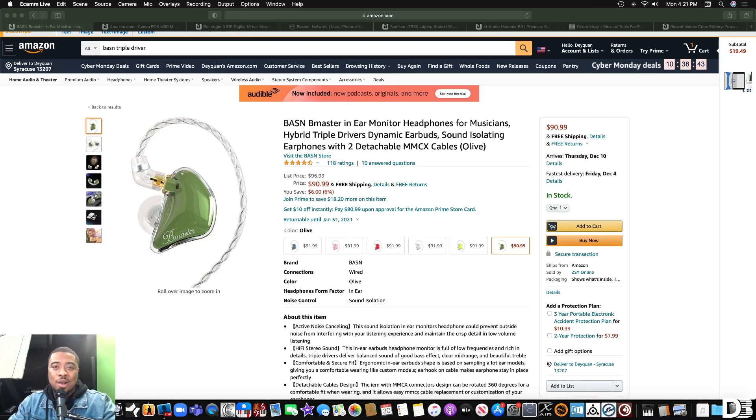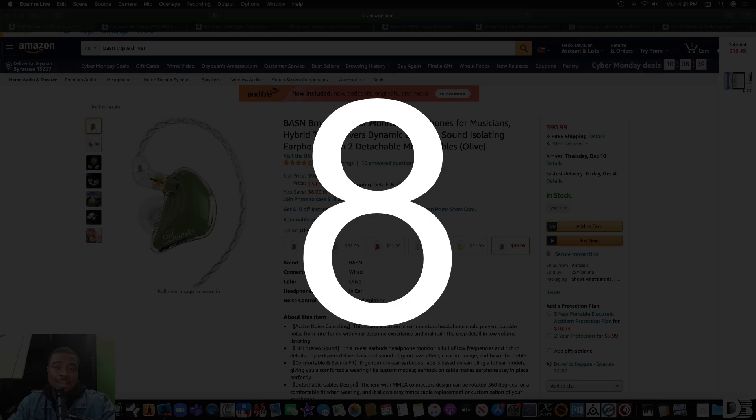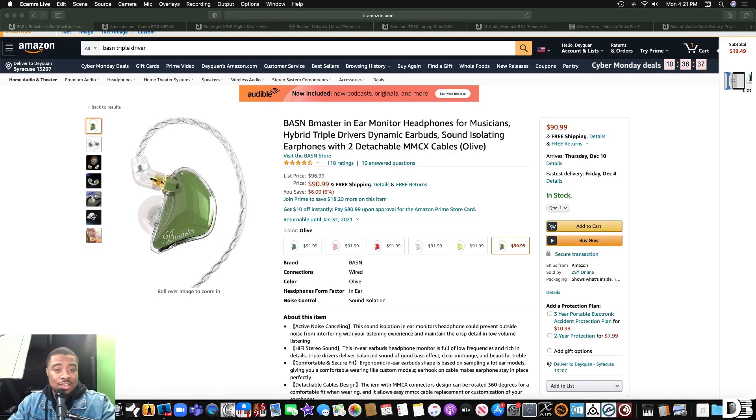Hey, what's up y'all, Daquan here with DaquanBones.com. In this video I'm going to be recommending 10 gifts that you can give to musicians for this holiday season. These gift ideas are very useful in my opinion and they can benefit the beginner all the way to the pro level musician. The links in the description will be affiliate links, so if you click the links I'll get a commission on the sale, and I use that income to reinvest into the channel and level up the gear. All right, so without further ado, let's get into it.